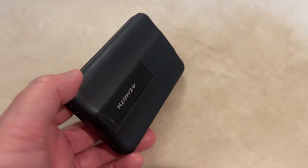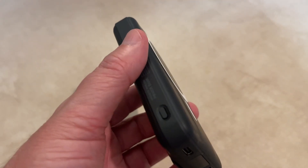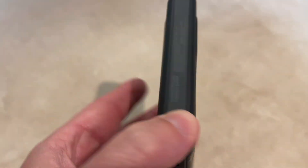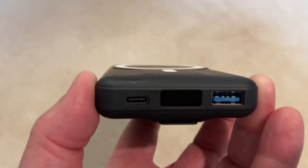This is the Azimuth portable charger right here — it's a battery pack with about 10,000 milliamps of power. There's a little power button right there on the side, and it tells you how much charge you have on that LED display right there on the bottom.